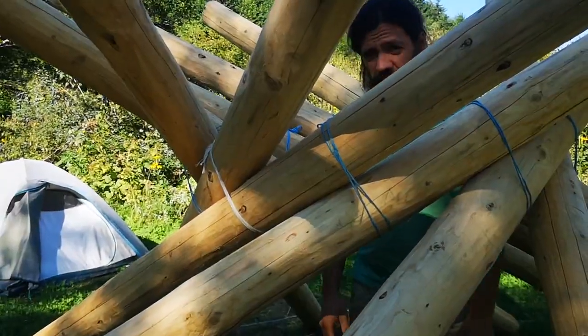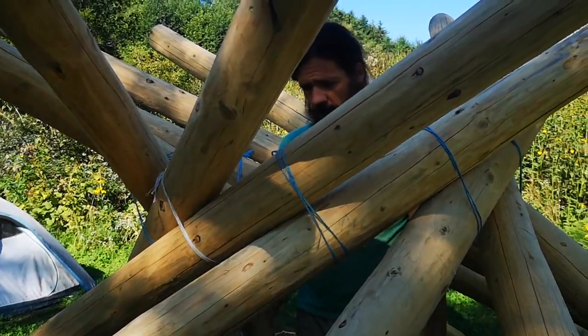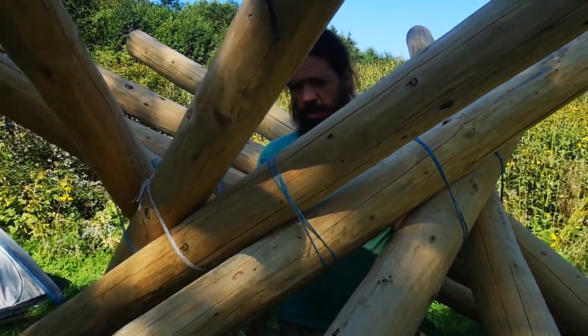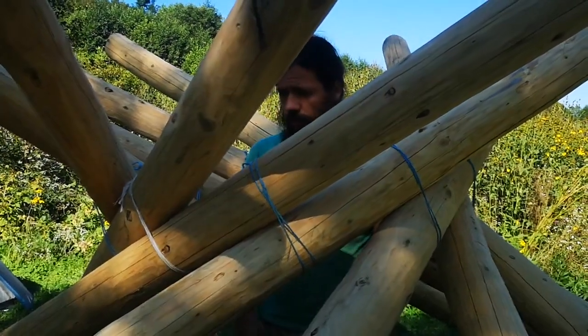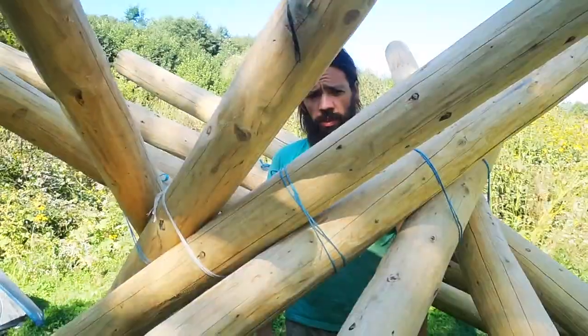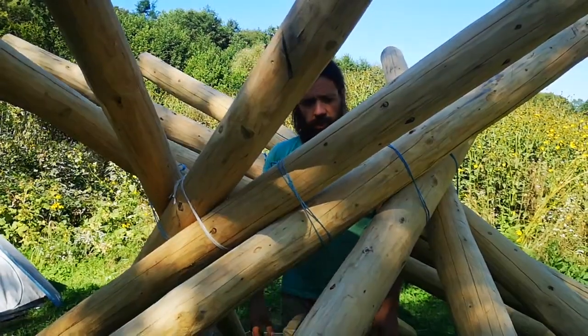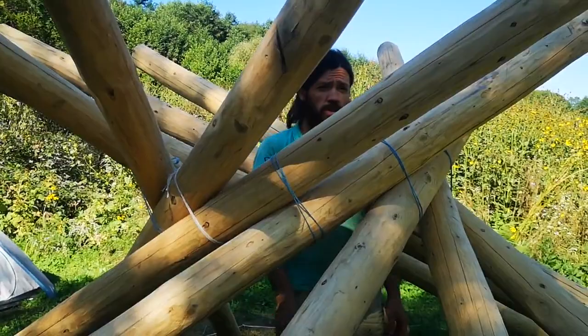The roof stands on its own without any pillar, and that is how it was meant to function. Now we know the position of each beam on the wall, so all we have to do is take it down and put it on top of the walls.